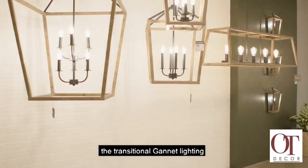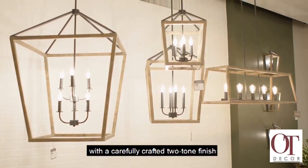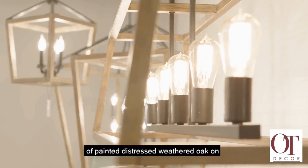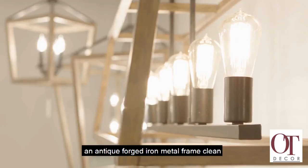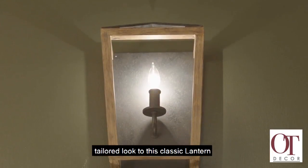The Transitional Gannet Lighting Collection by Feiss exudes rustic flair with a carefully crafted two-tone finish of painted distressed weathered oak on an antique forged iron metal frame. Clean crisp edges and bold lines give a tailored look to this classic lantern silhouette.